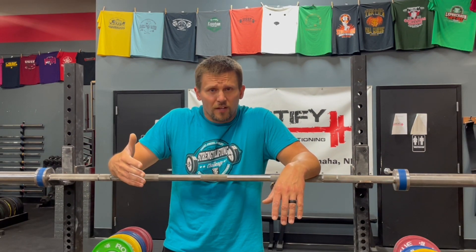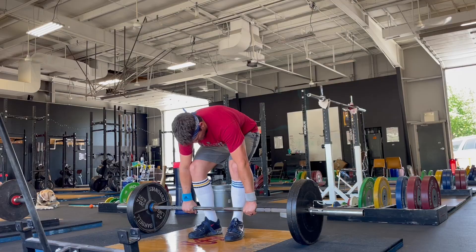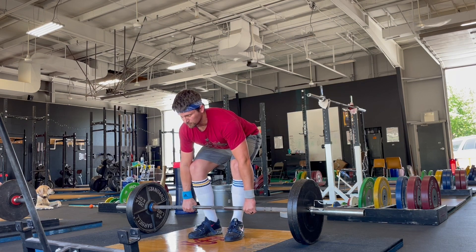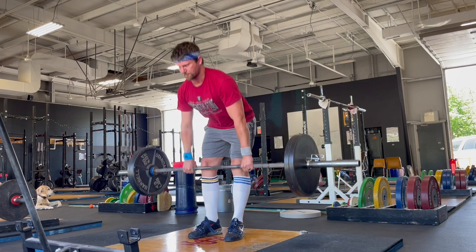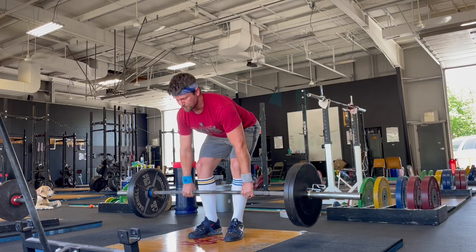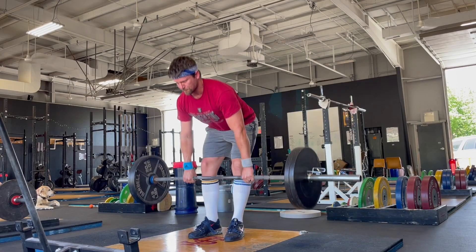Why might you use the halting deadlift? There are a couple of technical considerations. One is working on back extension as you break the bar off the floor — smoothly squeezing the bar off the floor, keeping that back nice and tight, flat, and rigid, not allowing it to flex at all. Another reason is knee extension — working on pushing the floor away, starting the movement by getting knee extension and not raising the chest right away. It's a deadlift, so there will be a back angle change, but it should be dominated by knee extension off the floor.